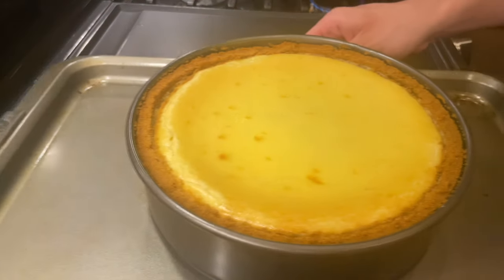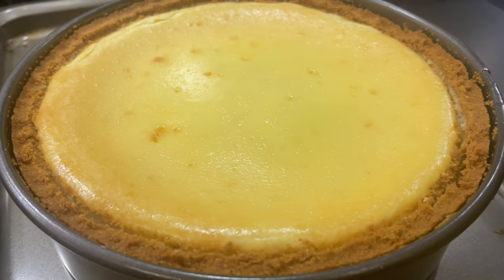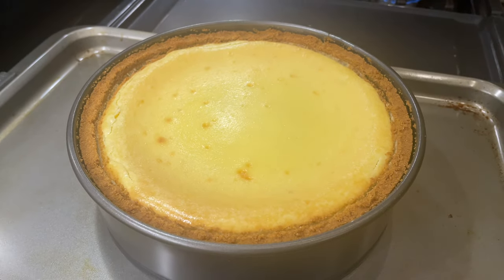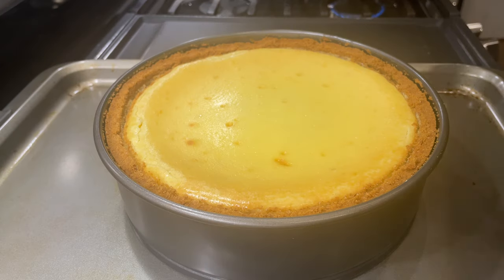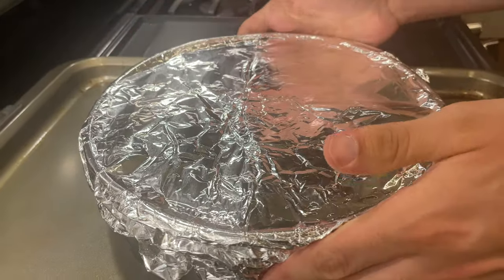After 3 hours of cooling down in the oven, the cheesecake is looking gorgeous and crack free — well, at least in the center. You can barely even tell that the cracks along the edges are even there. Large temperature swings is what causes cheesecakes to crack, and that's why we allowed it to cool down in a warm oven. Cover the finished cheesecake and then place it to chill in the fridge for a minimum of 10 hours.